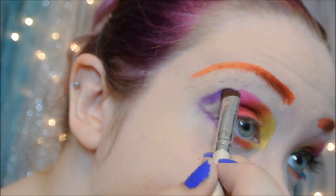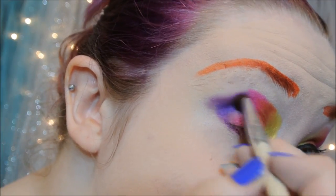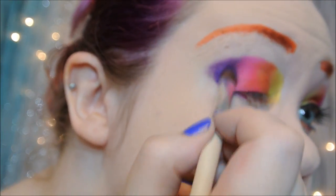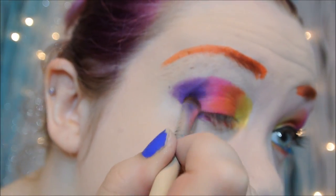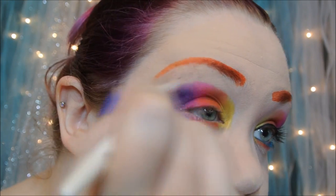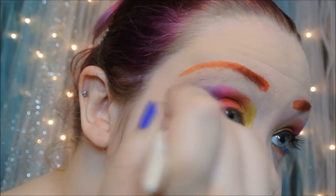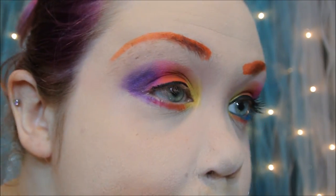Then lastly adding a bright purple, and I'm going to wing out the entire look. Now I will be taking just a nude colored eyeshadow that matches my skin tone and blending out the harsh lines.